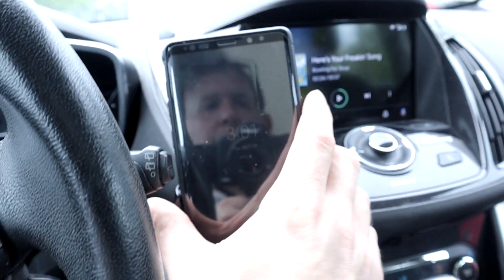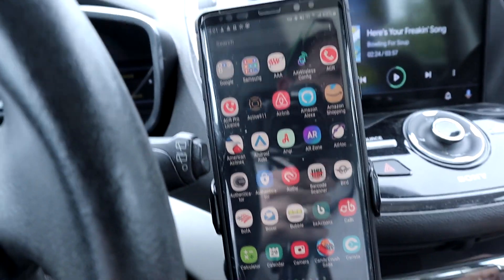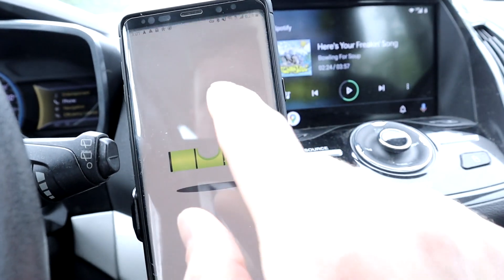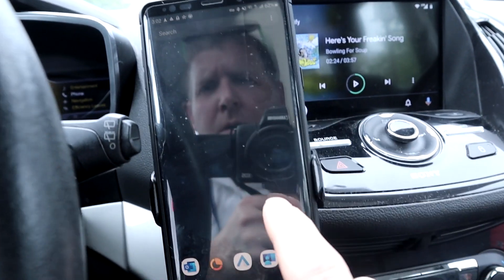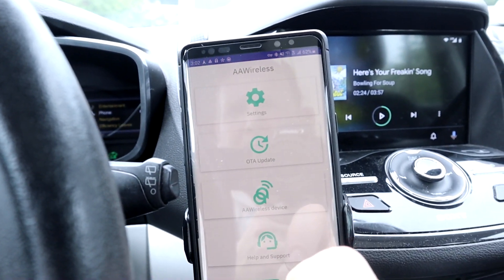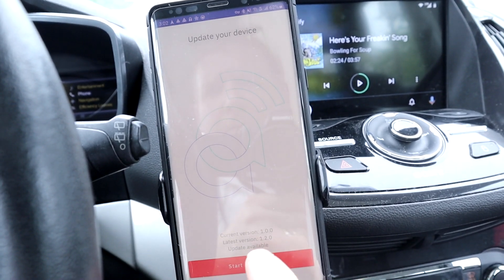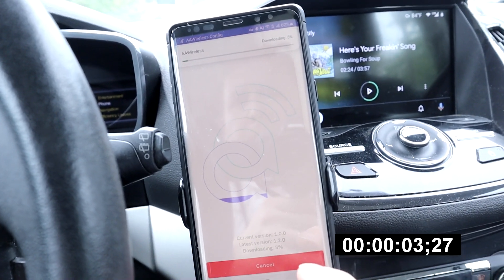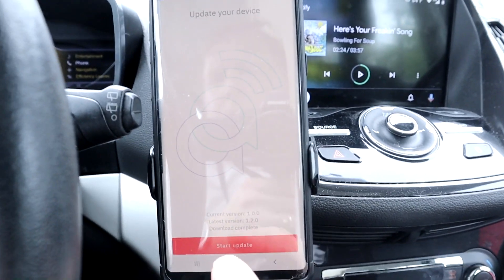Let's go through and figure out how to do this OTA update. I'll turn on the air conditioning while we do this. AA Wireless Config - let's find the changelog. Going to OTA Updates. Current version 1.0, next version 1.2. Let's download - download now. That's a pretty cool progress bar. Let's start the update.